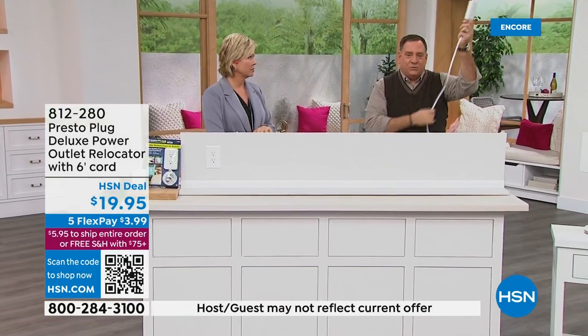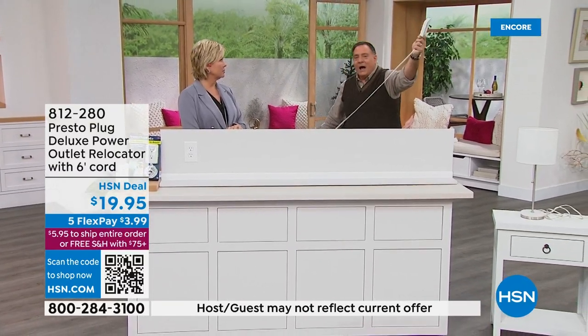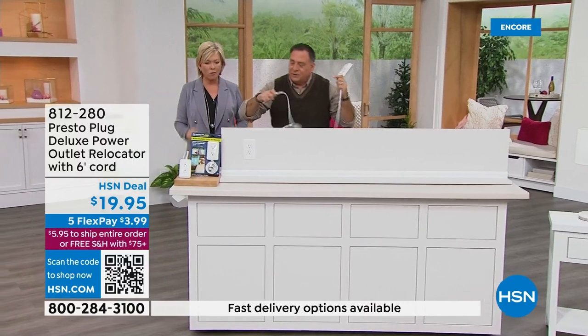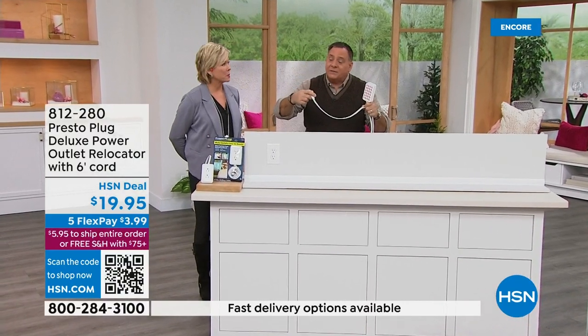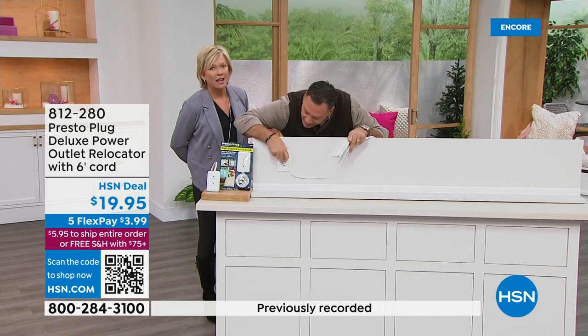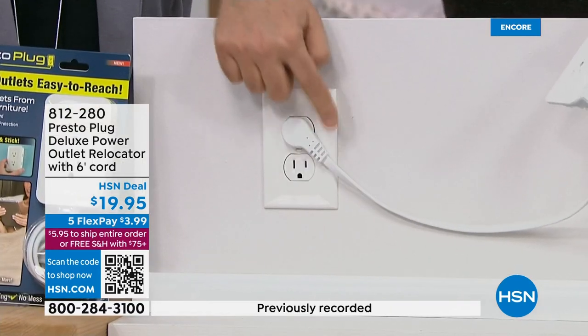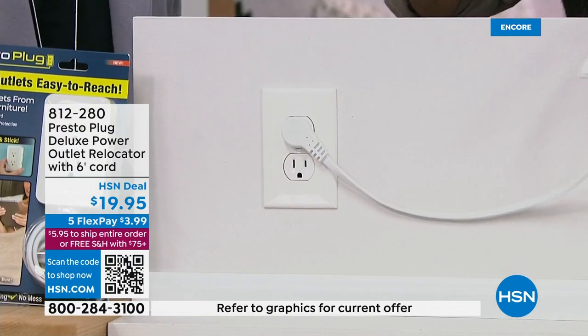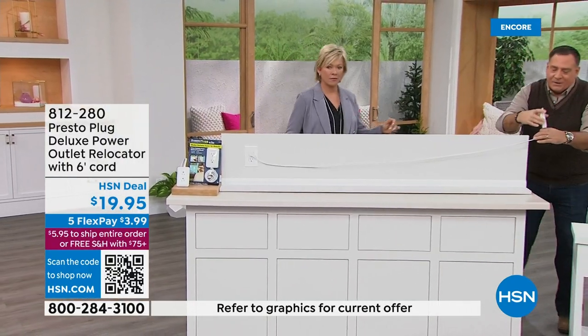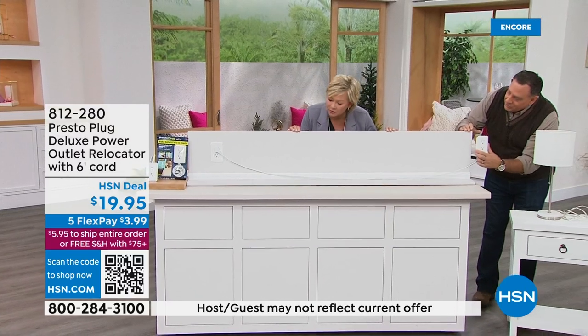I'm going to do a live installation for you. I'm going to plug this in — notice the plug is angled so when we plug it in, it lies flat against the wall. But I didn't lose use of the outlet underneath it. I stretch this out and we've got six feet. This is a six-foot wall and I've got a little extra, so I'll put it right about there — that's where I really want my outlet to be.